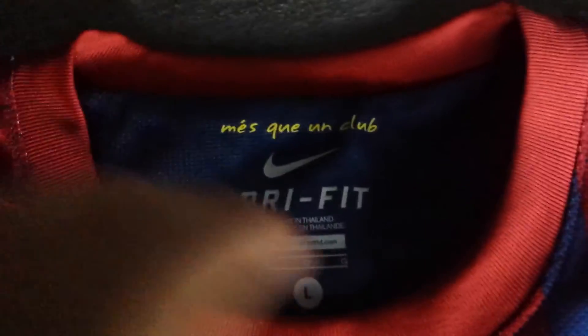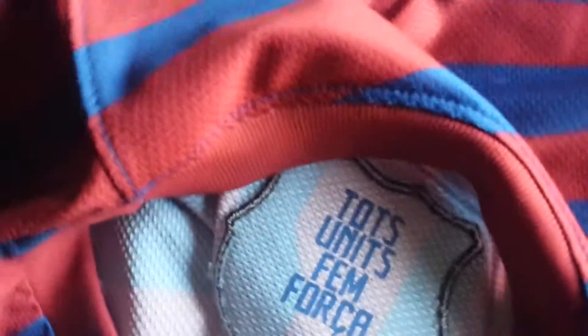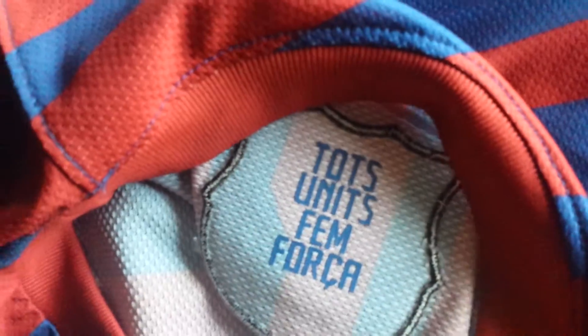Here it says 'Més que un club,' which means 'more than a club.' Size large on the inside of the badge. They have the Dutch motto 'Eendragt maakt magt,' which means 'all united in force.'